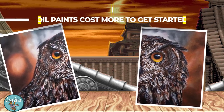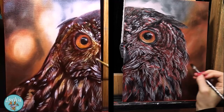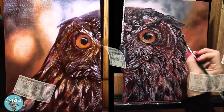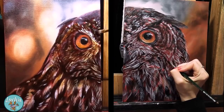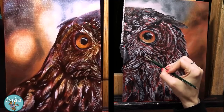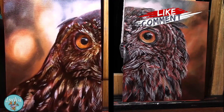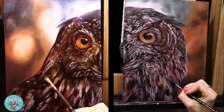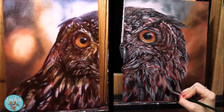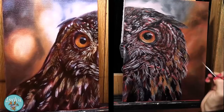Round six: oils cost more than acrylics. That really just depends on the materials you buy. For my bare minimum starter list, the price is about twenty dollars higher with oils at the time of recording — I'll have a link to those supply lists in the description. But give it a few months and it can flip the other way. If I buy everything I wanted for both mediums, I'd actually spend more on acrylics because of the airbrush setup, which adds an additional $500.